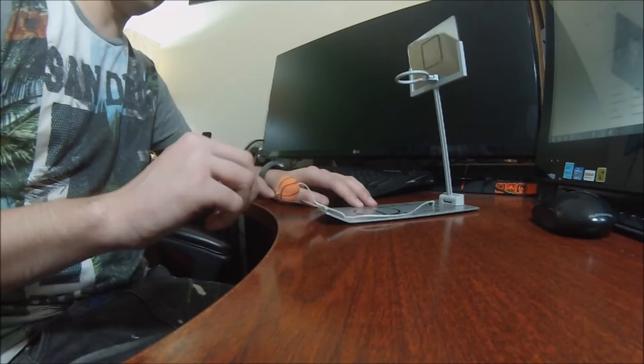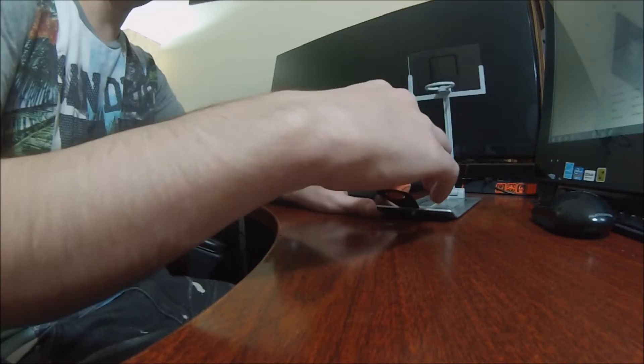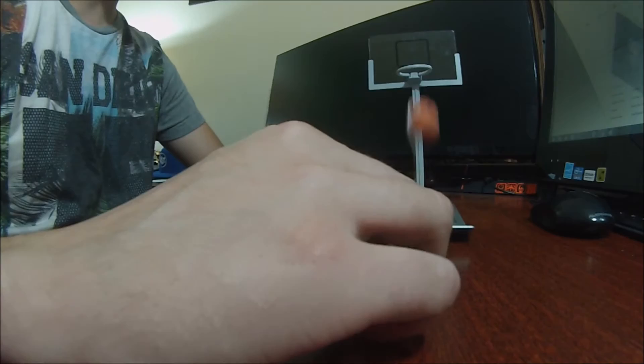Now it's kind of hard. I've been practicing a bit. As you can see, my practice is not paying off too much. Hang on now, I can do this. Swish! Nothing but net. You know what I'm saying?